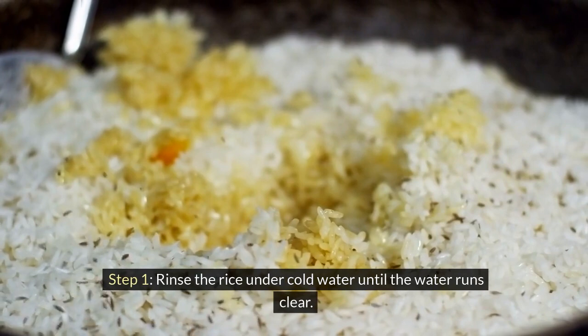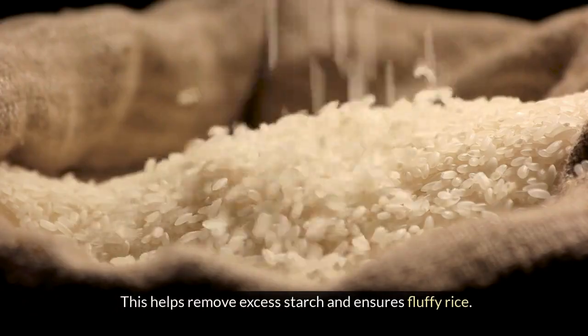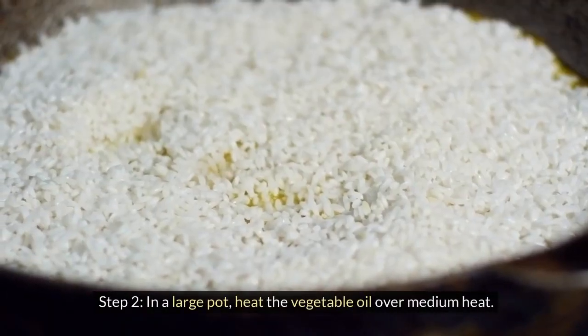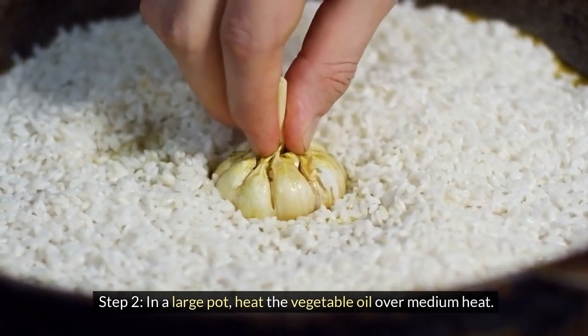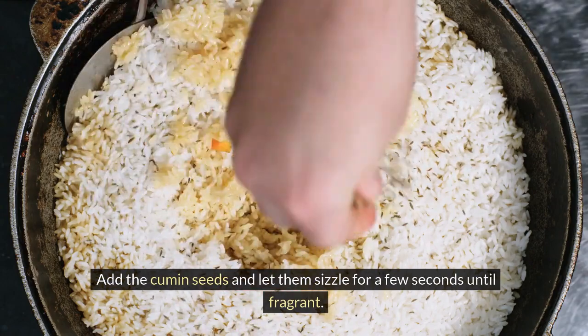Rinse the rice under cold water until the water runs clear. This helps remove excess starch and ensures fluffy rice. Step 2: In a large pot, heat the vegetable oil over medium heat. Add the cumin seeds and let them sizzle for a few seconds until fragrant.